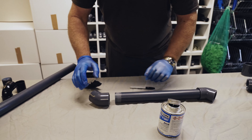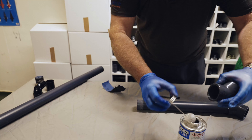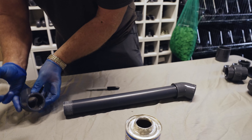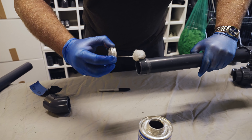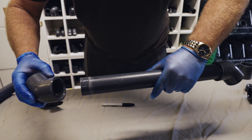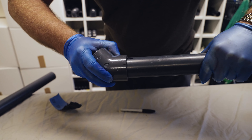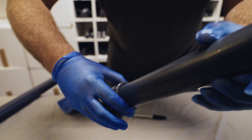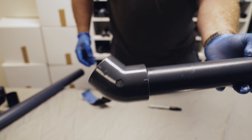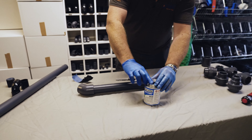We'll move on to the next side — same again: solvent weld on the bend, all the way around the pipe. Push it together, twist slightly — it's setting now — then rub your finger around just to tidy it up and make it look nice and smart. And that's it, as simple as that.